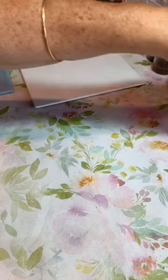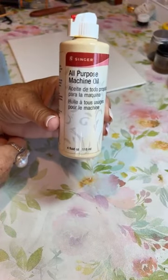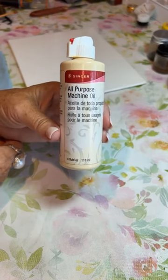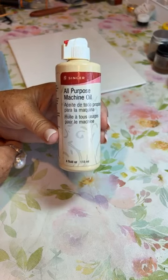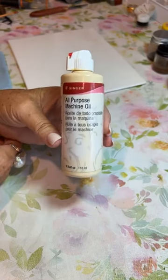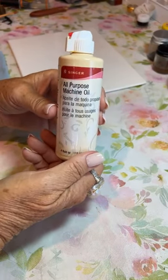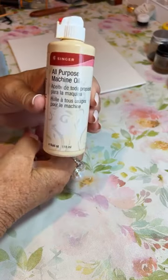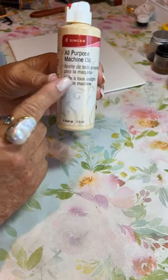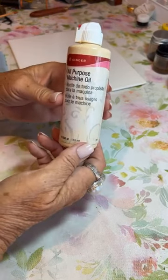So I mix my paints with sewing machine oil — just regular sewing machine oil. For those of you who live in the US, you can get it at any hobby store: Walmart, Hobby Lobby, Michael's. Yo utilizo el aceite de máquina de coser para mezclar las pinturas. Para las que viven en EE.UU., lo pueden comprar en cualquier tienda de manualidades: Walmart, Hobby Lobby, Michael's, y también en las ferreterías puede ser que lo encuentren.